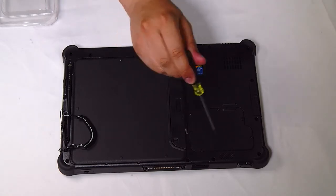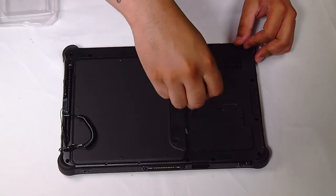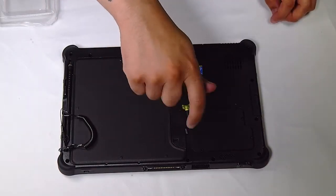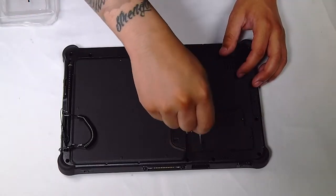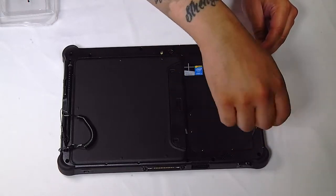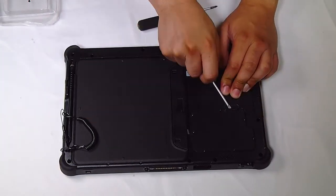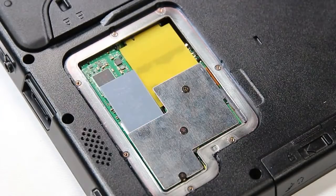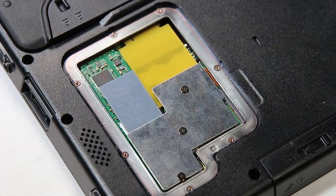There'll be a small door in the corner here held down by seven screws — you want to make sure to remove that. That'll expose a metal plate with another three screws holding it down. Remove that as well.